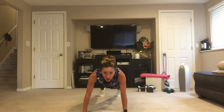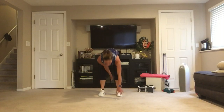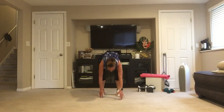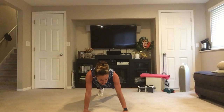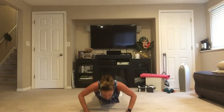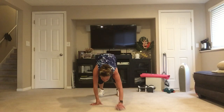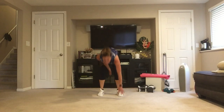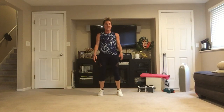Walk-out push-ups — 45 seconds of work. Walk out into that plank and do a push-up, then walk yourself up. That's one rep. Remember, if you'd rather not do the walk-out, you can do wall push-ups or regular push-ups. Make sure you're breathing.